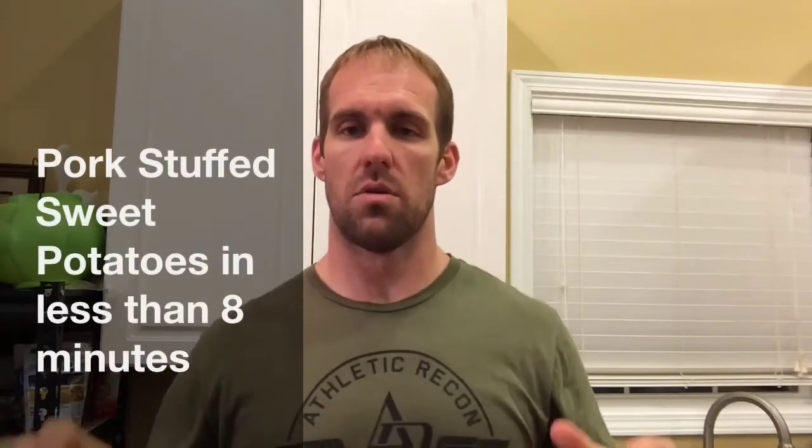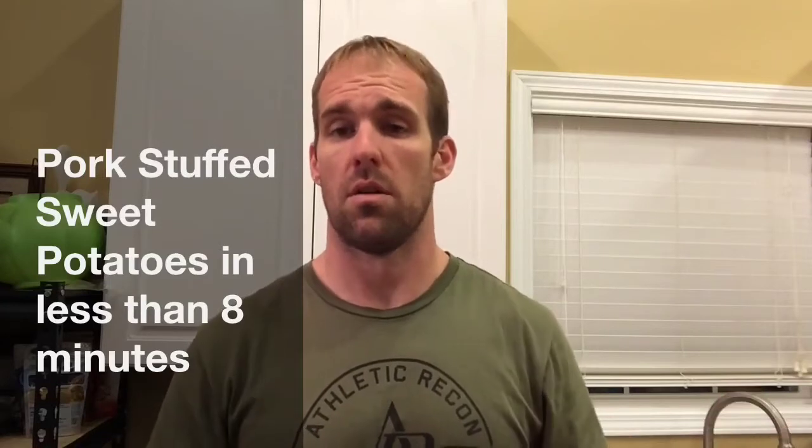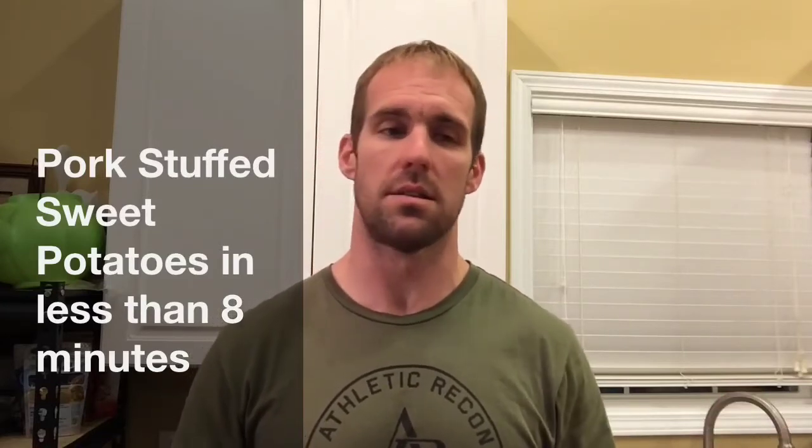Hey guys, Thomas from MealFit. What we're going to do tonight is make dinner as quick as possible. We've got a pork tenderloin we're going to put in a crock pot, season it up really nice. We've got some sweet potatoes — we're going to stuff the pork tenderloin in a sweet potato and have a great meal. Tons of good stuff in it for you: good protein, good carbs, good fat.